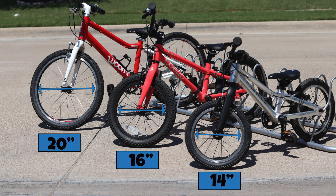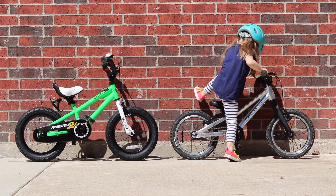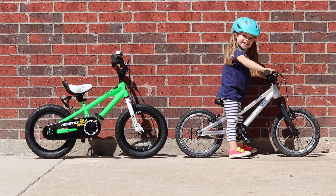For example, look at these two bikes. They both have 14-inch wheels and have their seats set to their lowest point. While they are both marketed towards three and four-year-olds, they are certainly not designed for the same size kid. So while wheel size does provide a good place to start when choosing a bike for your child, it does not guarantee a best fit.